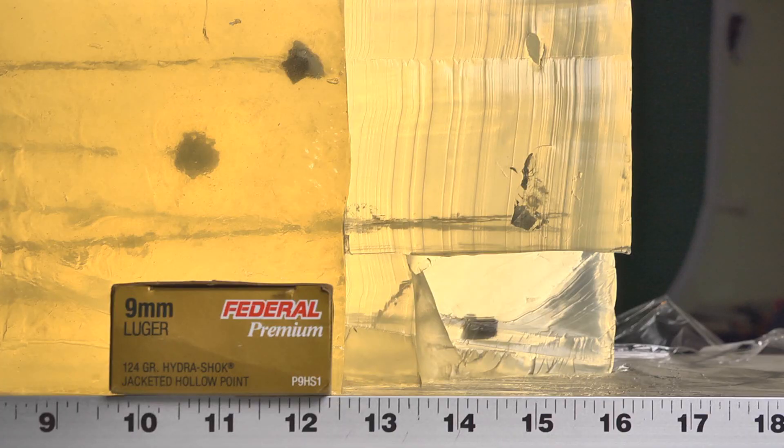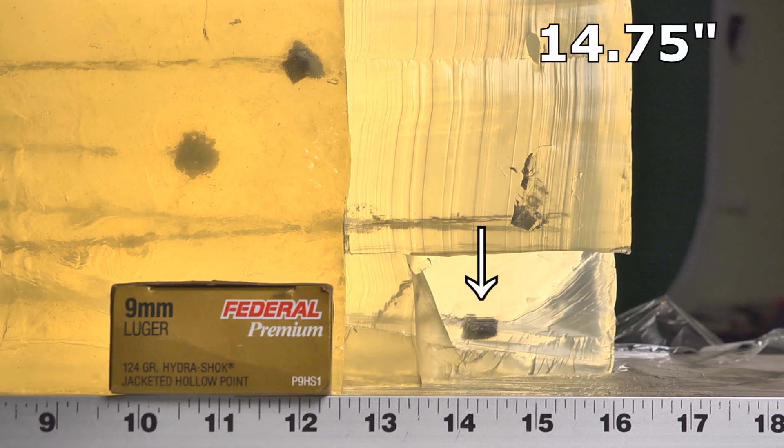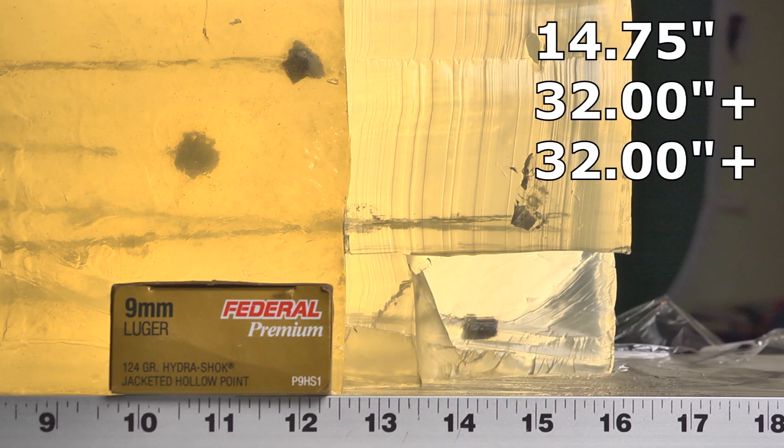The Hydra-Shoks were a big disappointment. Understanding the Hydra-Shok has been around long before three-inch barrel pistols existed, based on these test results I have to say it is not appropriate for a three-inch barrel. I fired three bullets through denim — only one stayed in the block, coming in at 14 and three-quarters inches, which is good. But the other two not only totally over-penetrated this block, they over-penetrated the next block as well, going well over 32 inches.